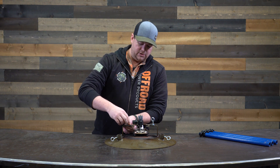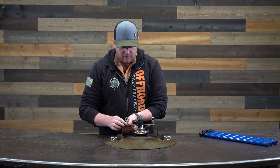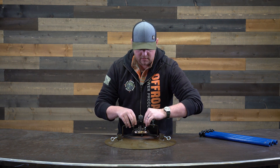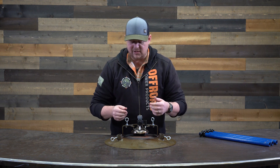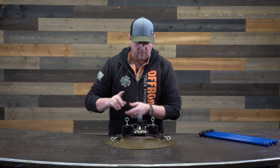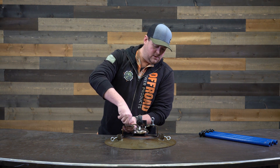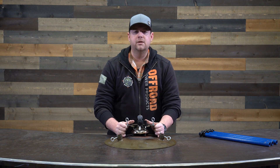One thing to pay attention to is going to be the orientation of the burner. Before I cinch everything down — I didn't set this up right. We actually want to have the knob face outward, so that way you can actually grab it and ignite it. Now that we have everything positioned well, tighten it down on both sides. You're good to go.